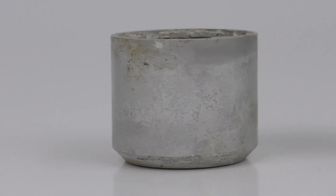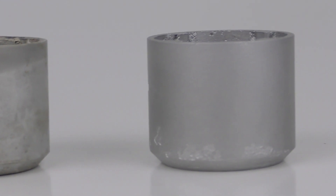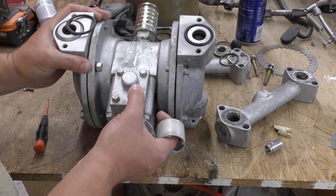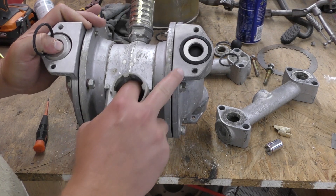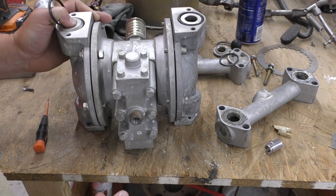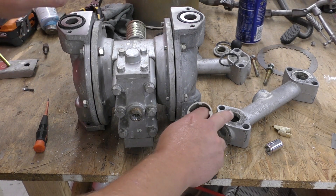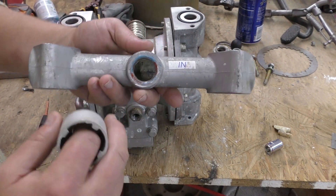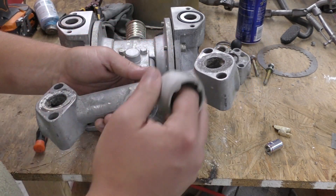It's also going to be much easier to put back together. Up here on the top — I don't know if you can see — we've already cleaned the top side of the pump. Now we're working on the bottom side and we're going to clean these components as well.